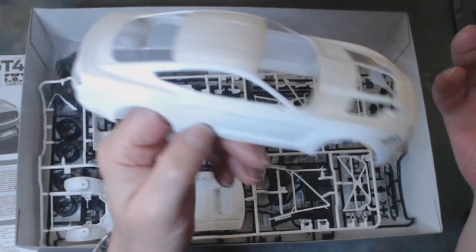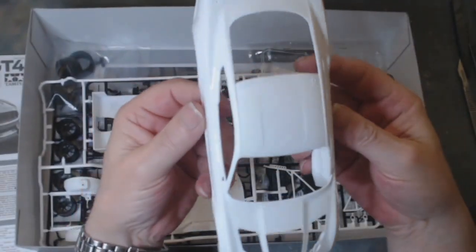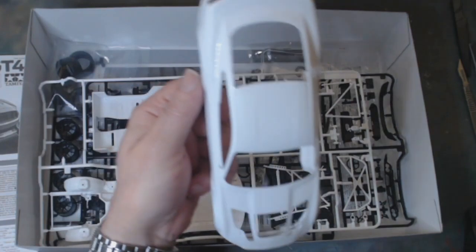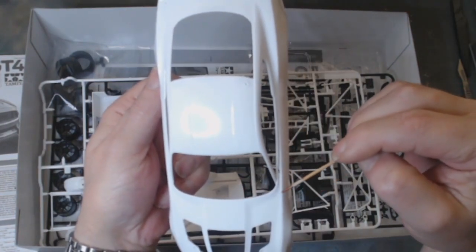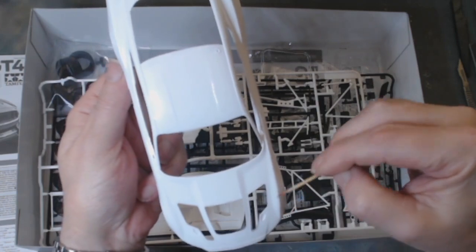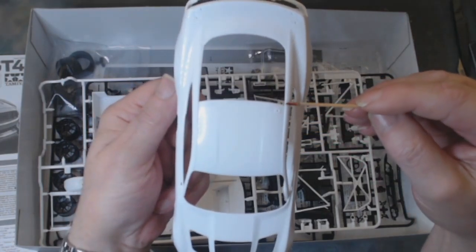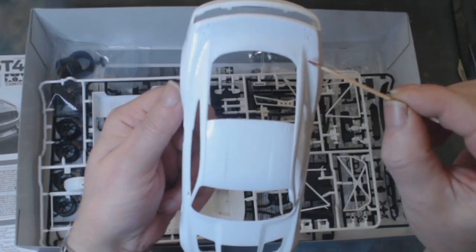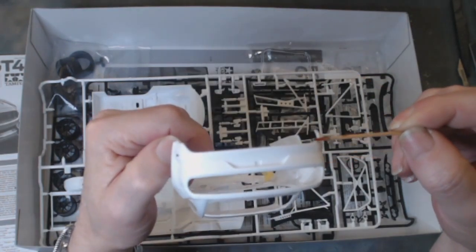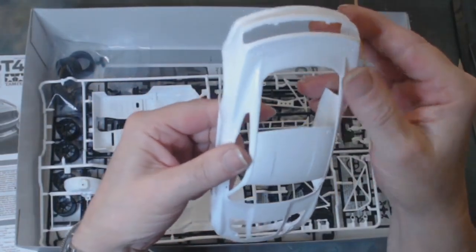This car is probably a couple of years, maybe a year old. There's no flash anywhere on it at all, as you would expect. As far as parting lines go — there's a tiny little one that runs along the front bodywork on both sides, but the rest of it actually runs down inside the body line. It does come up and runs down the center until it gets to about here, then runs down the ridge line. From there it runs inside the body line again and then runs down the back. So that's where your parting lines are, and they are next to nothing.